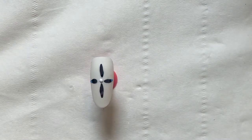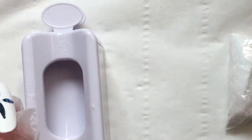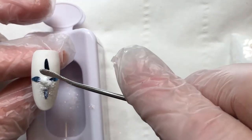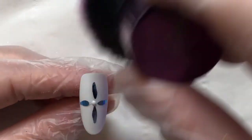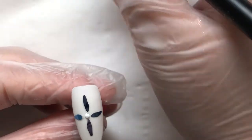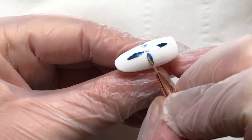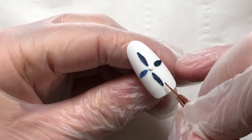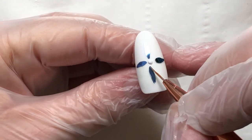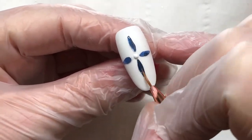I'm going to sugar that dot before carrying on so I can work without nudging it. Just a quick flash cure, then brush it off. Before I continue with the rest of the design, I'm going to put a very thin no-wipe top coat layer over the top of the foil — super thin, just to seal it in. Do all four, cure them, then continue painting the white onto the edges.